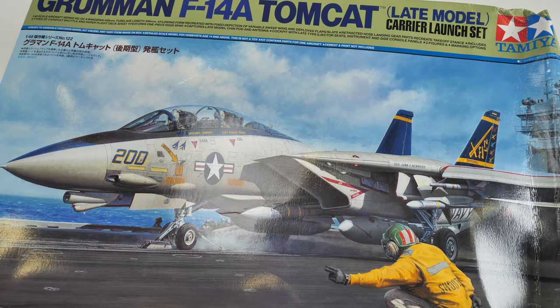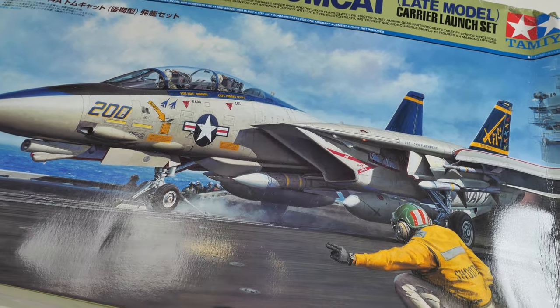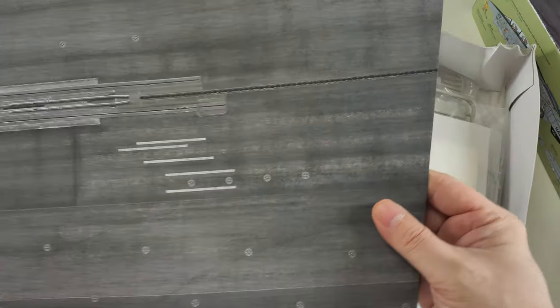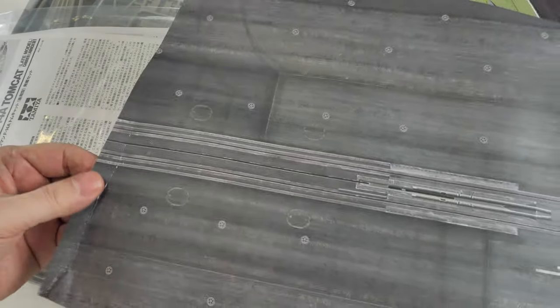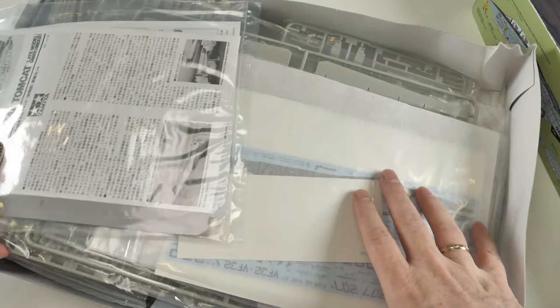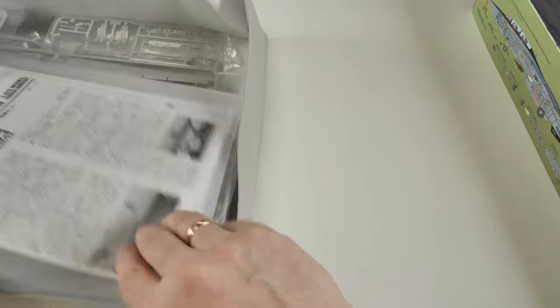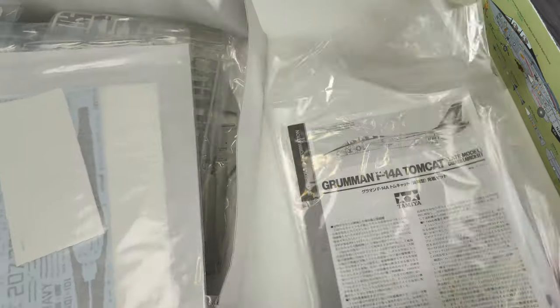Very briefly, just to show you what's inside this battered box. And here's the first sort of problem — we've got a piece of cardboard that represents the launch deck, but mine's just too tatty and torn. Anyway, it's just a piece of cardboard, no big deal. And this is absolutely just rammed full of plastic. There's absolutely loads inside here, tons of it.